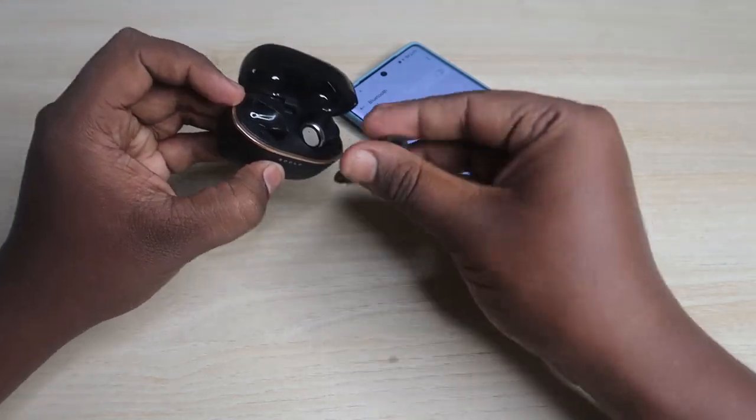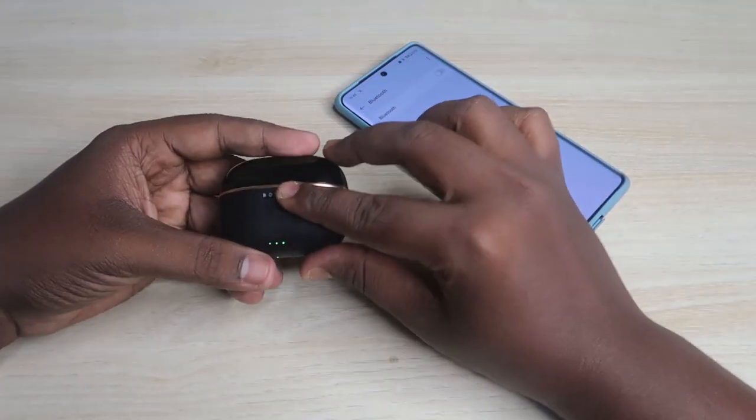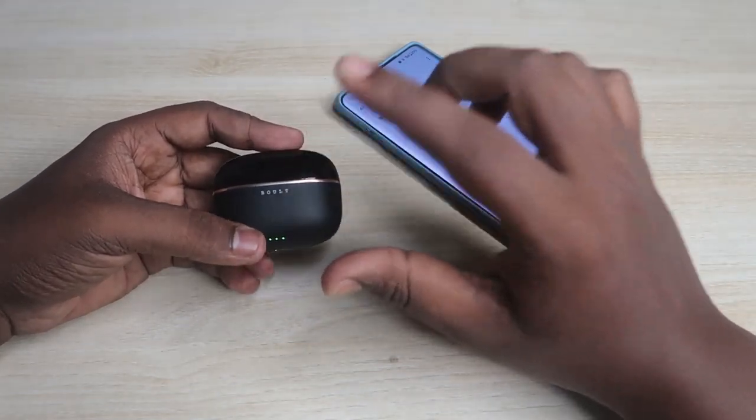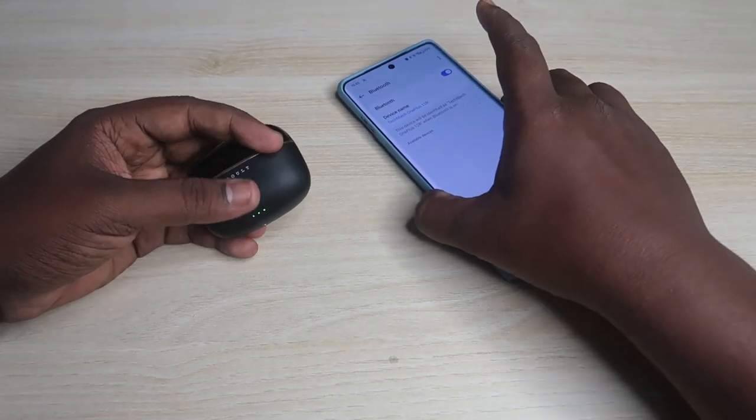After getting the success indication, place the earbuds back into the case, close the charging case door, and wait a few seconds. Also make sure both the charging case and the earbuds have enough battery.